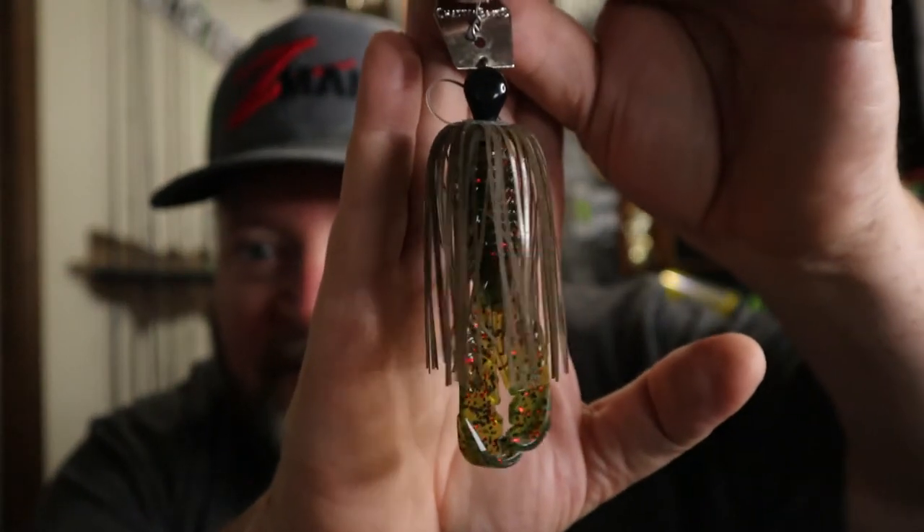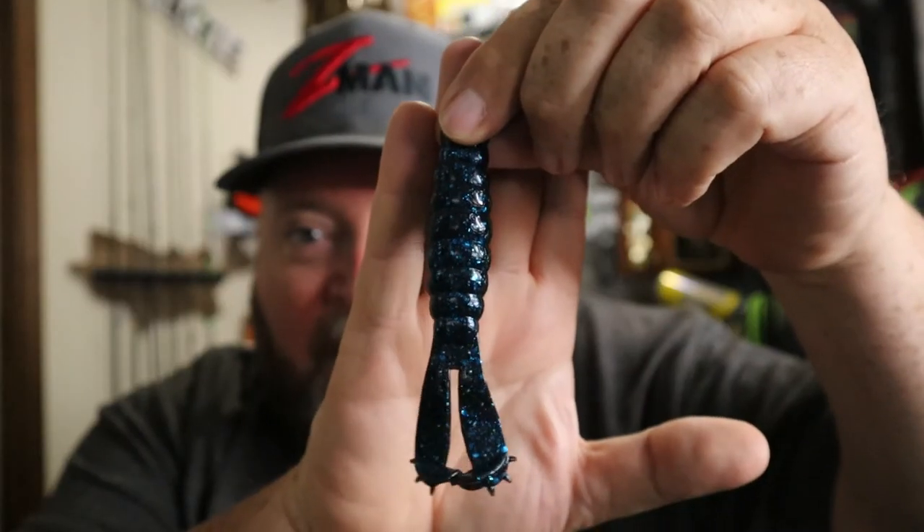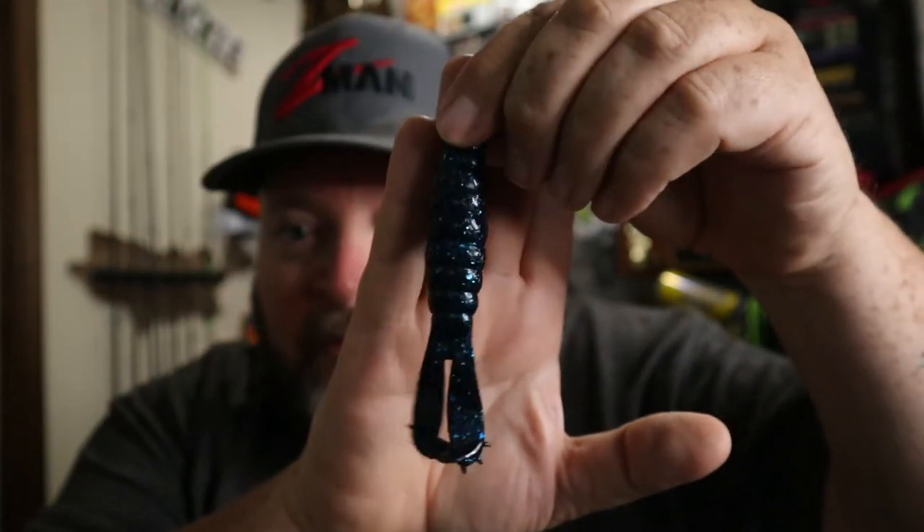Now for crawfish — bass love to eat crawfish. This is when I come back to my green pumpkin chatterbait and throw something like this X-Zone Adrenaline Crawl on the back as a craw trailer. In clear water I'm throwing the green pumpkin; stained water I'm throwing the black and blue chatterbait, and this one has a Chigger Crawl on the back. Those are my two favorite options when mimicking a crawfish — with one exception, make sure you watch to the end for that tip. Another trailer I like for crawfish imitation is the Z-Man Goat, available in green pumpkin, black blue, or whatever color you like.